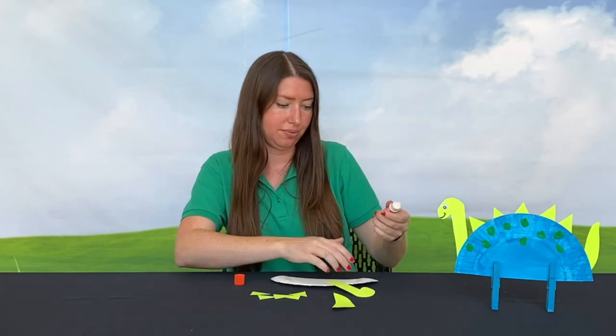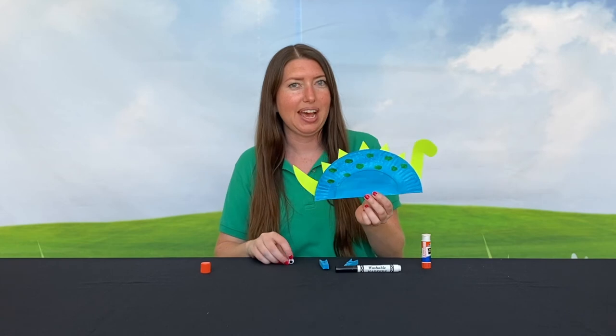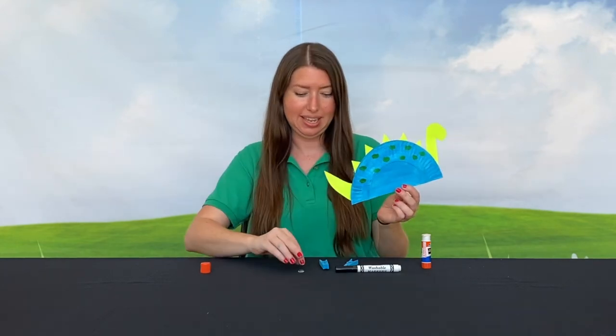Glue the pieces to your dried plate. Now it's time to add our dinosaur face and feet.